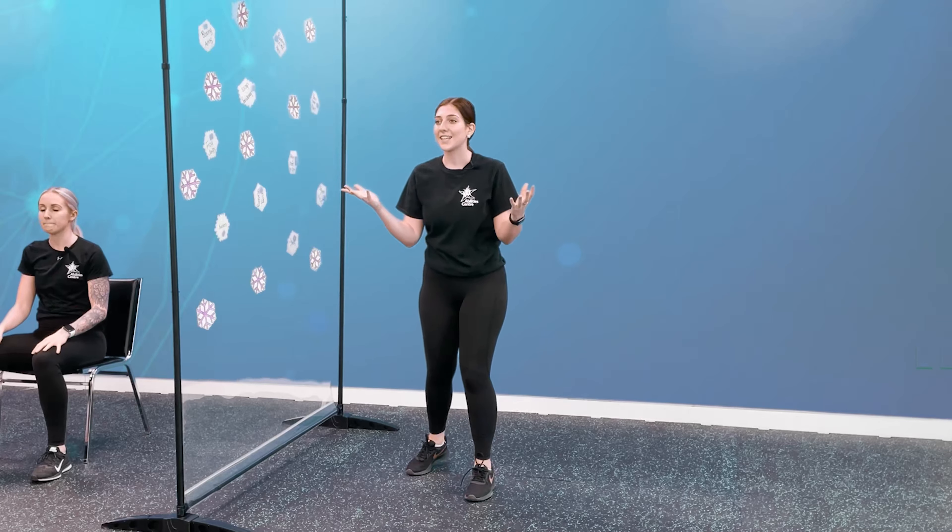Alright, for our warm-up today we are going to do the 5-minute countdown. This is going to consist of 5 different moves, which we will all do for 1 minute. So let's get started.